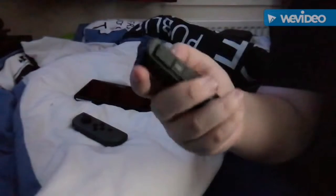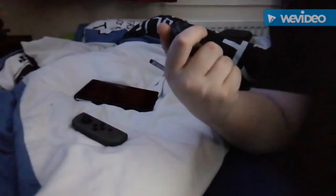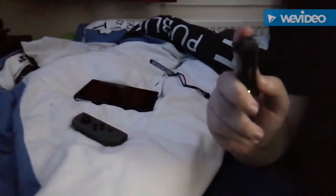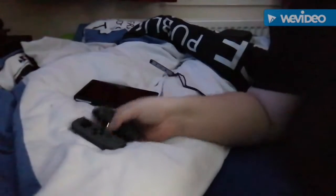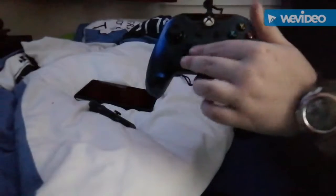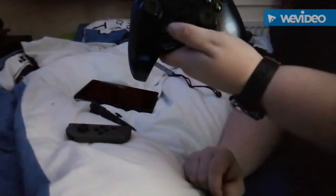Both Joy-Cons are largely the same. One has the basic face buttons like Xbox — Y, X, A, B — plus a thumbstick, home button, plus button, controller port, ZR trigger, and upper bumper. The other side, instead of a d-pad like on the Xbox 360 controller, you get individual buttons which is actually a lot easier.